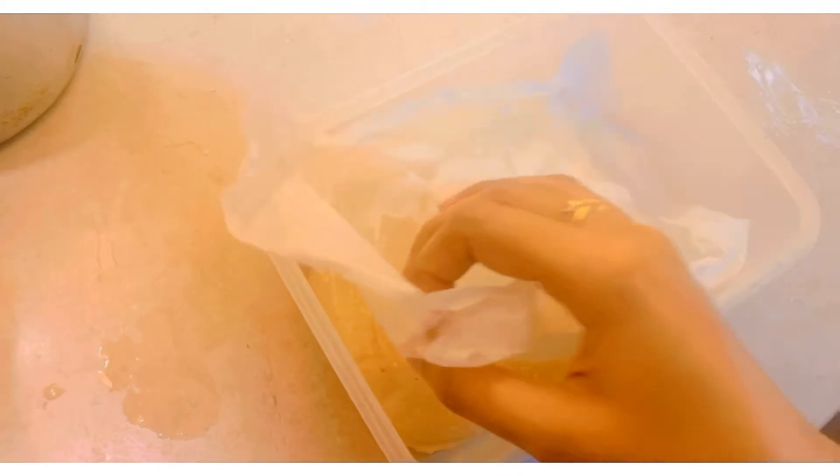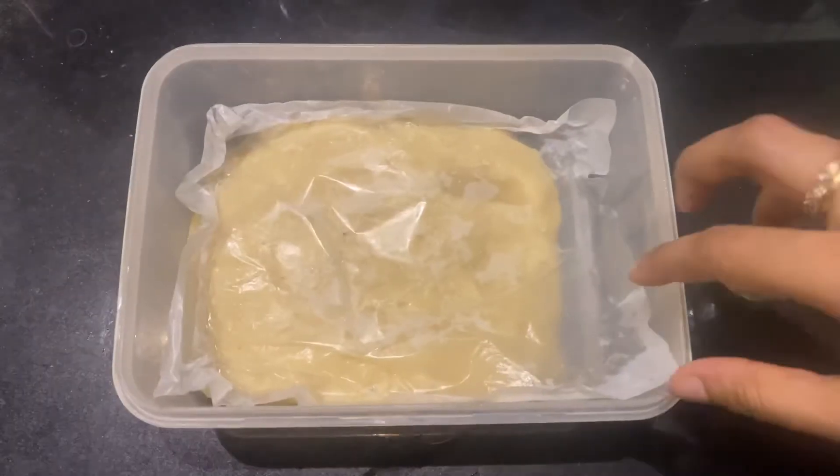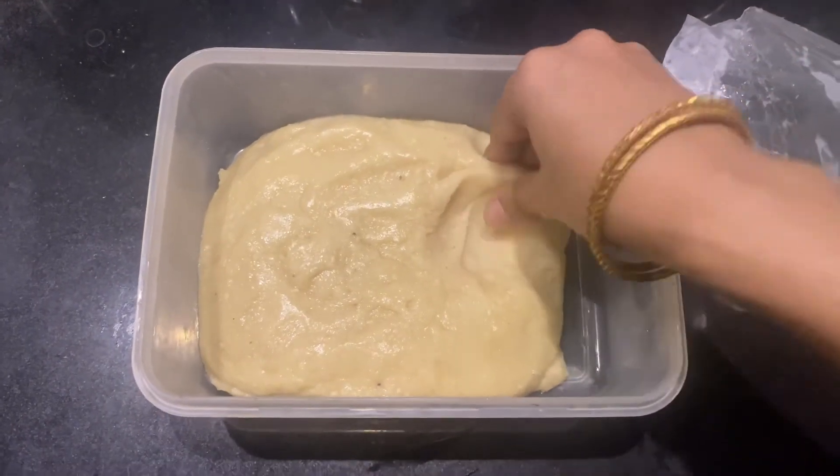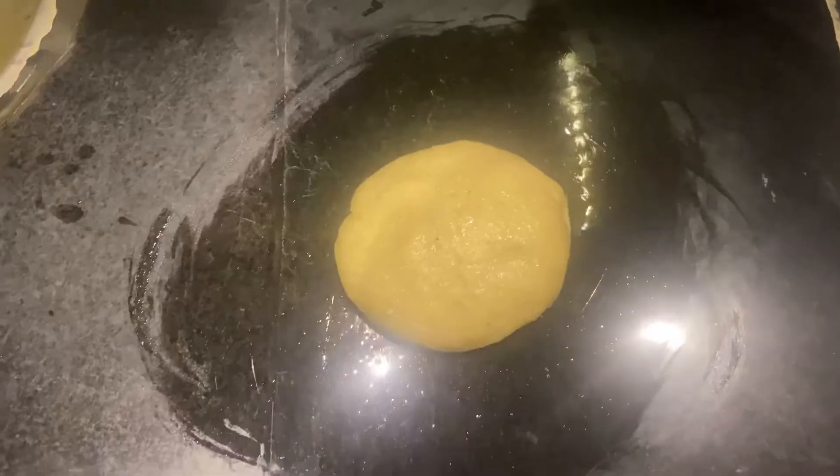After mixing, put the dough in butter paper and let it rest. After resting, check the texture, then we will proceed to the next step.